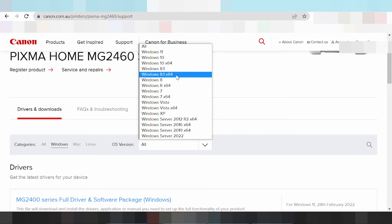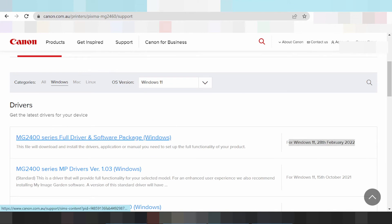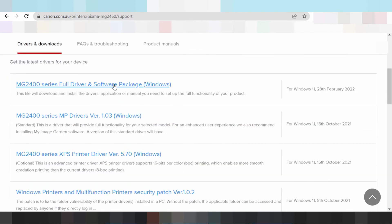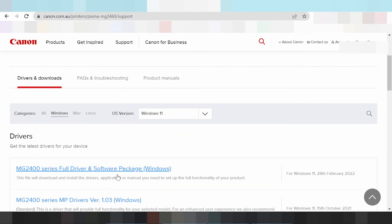This video I am new download driver Windows 11 — click here, select your system operation Windows 11. You look in the release update — Windows 11 — and this here the package driver and software full package, this here the package driver and software package.